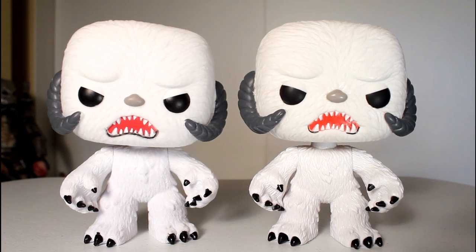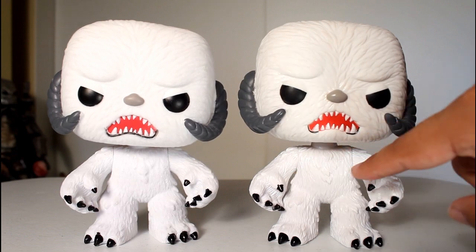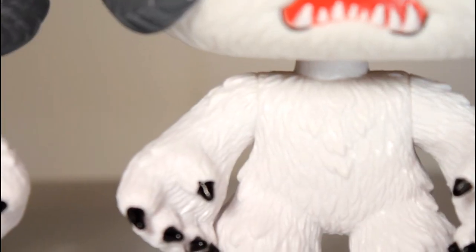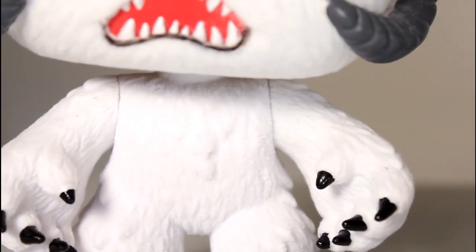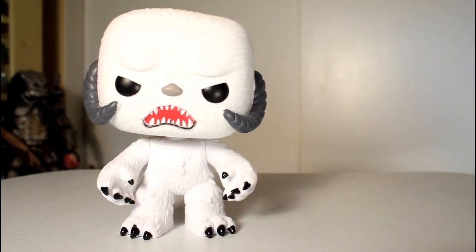Here it is next to the original design, and you can see there's not much of a difference. Like when you look at the regular Simba and the flocked Simba, you can kind of see the furry difference, but so much of this is white and it still just reads as white. And a lot of the original hairy sculpt is still retained within the flocking. Yeah, it may not look too different, but I still think this is pretty damn cool. So let's go in for a closer look.